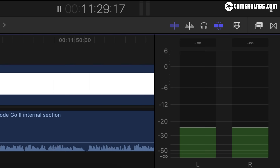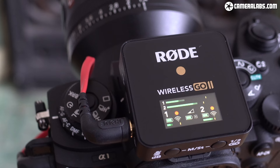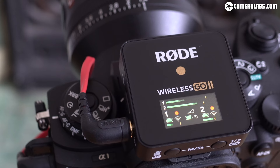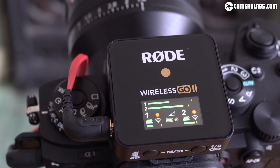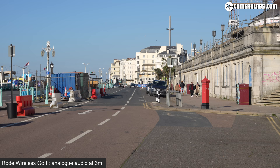The internal recordings have no adjustable levels, but none of Gordon's tests saturated. Rode confirmed the recording levels are preset for built-in or lav mic voice use, which hints at a broad dynamic range. Native 32-bit floating point may be possible in a future update. While the workflow is unnecessarily convoluted for what tries to be a simple system, it's arguably just a bonus feature you wouldn't expect on a wireless mic at all. The Go 2 is still ultimately a wireless microphone system that provides useful internal protection against wireless dropouts.